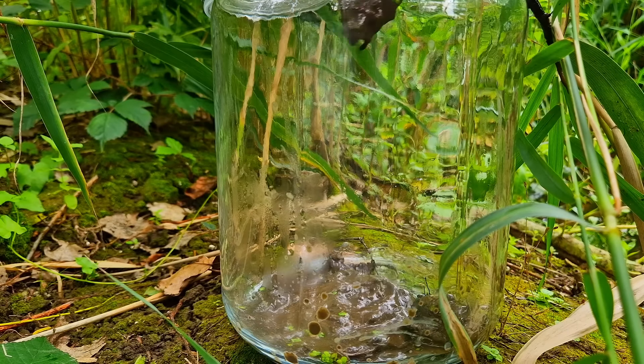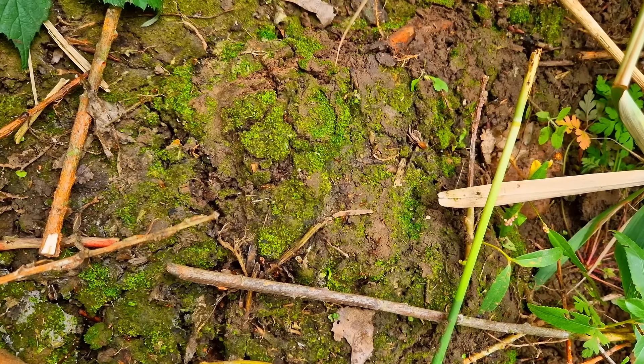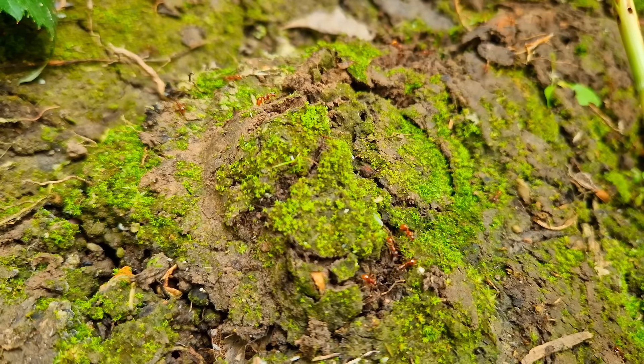While I was putting more dirt in the jar I felt something stinging in my leg. Apparently I was standing right in an ants nest. And as a biologist I can tell you ants don't like feet - or at least not my feet.